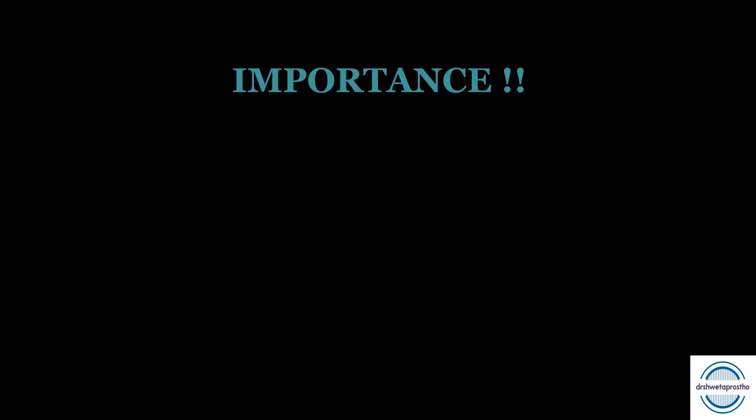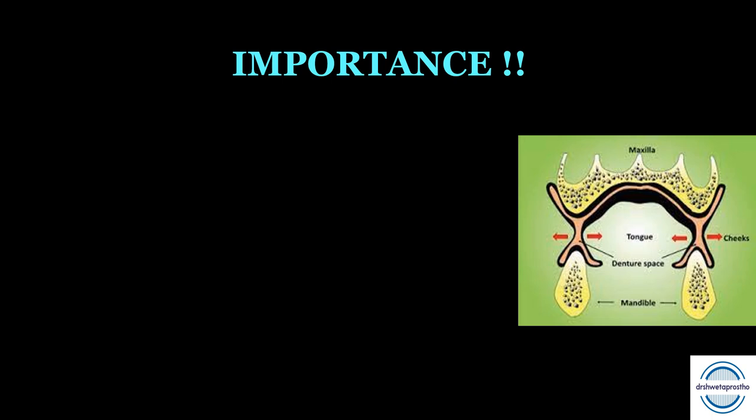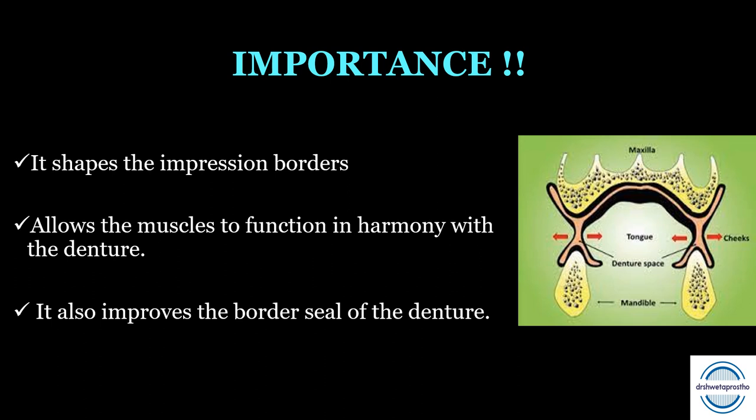Now why do we need to do border molding? The oral environment is surrounded by scores of muscles — the facial muscles and the muscles of mastication — which are active when we speak, chew, smile, swallow, or perform any daily oral functions. These muscles can have a destabilizing effect on the denture. So we do border molding first to shape the impression borders, and second it allows muscles to function in harmony with the denture, improving the border seal and thus helping in retention.